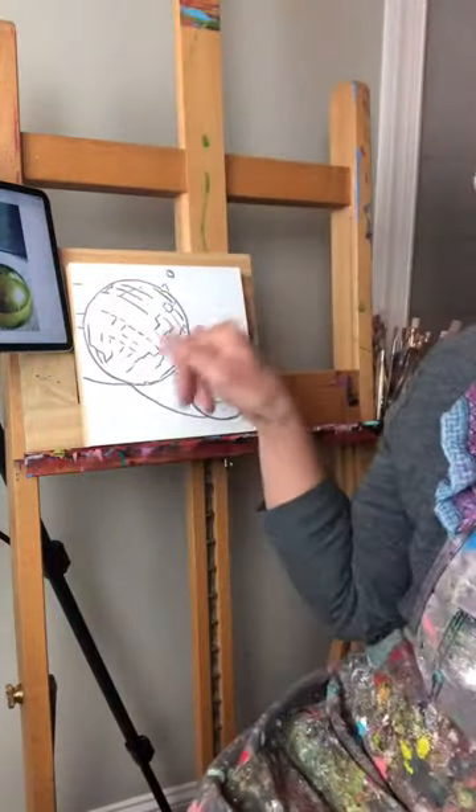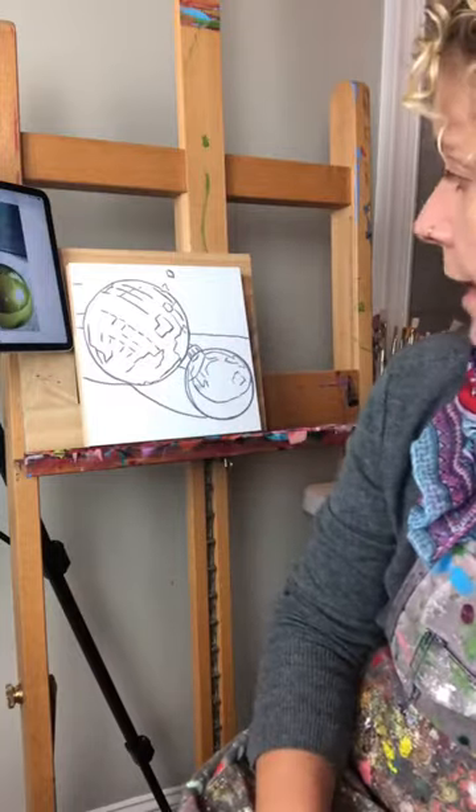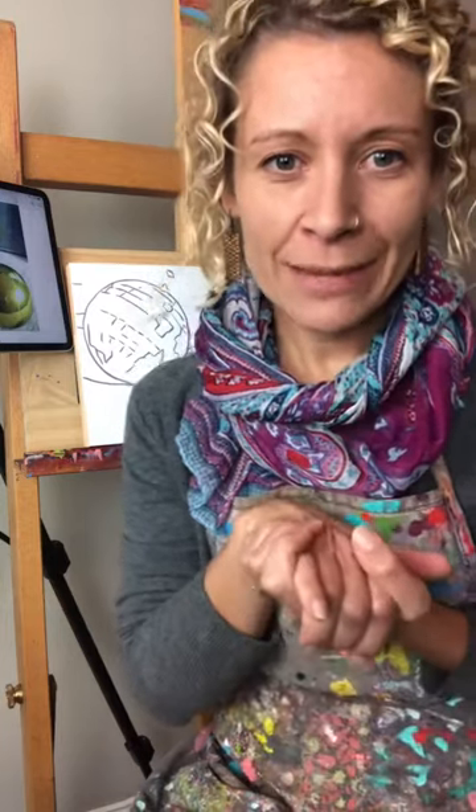This will be an hour-long demo and all of my demos are free. I do have outlines available for you to download if you would like those. You can see what my panel looks like — that's what the outlines look like. If you're interested in downloading those you can trace them. All of my demos are available as a replay on my Facebook page and YouTube channel. I'm going to post the link in the comments to purchase the outlines — it's just a $10 download.